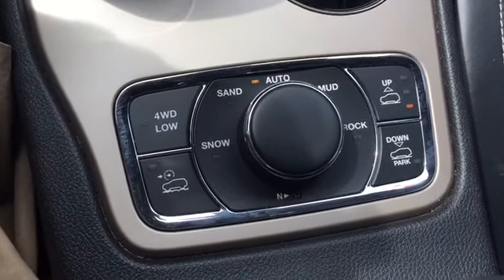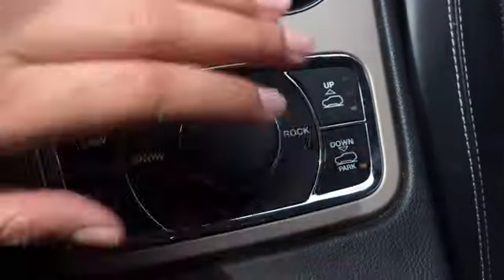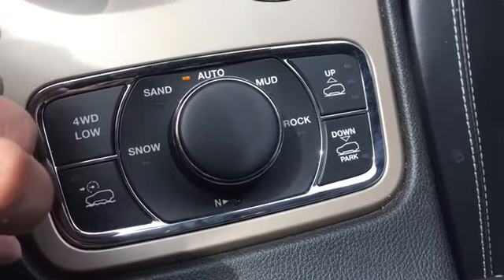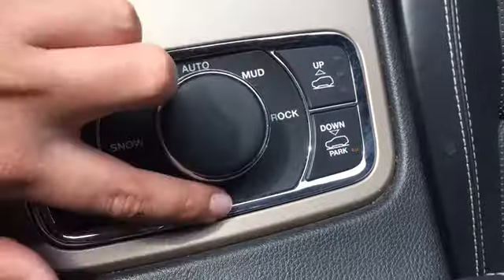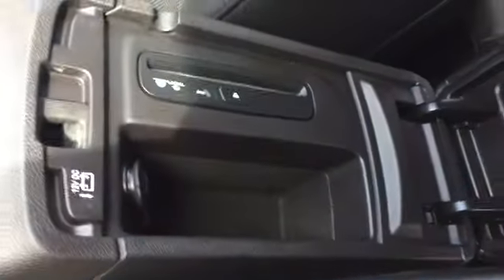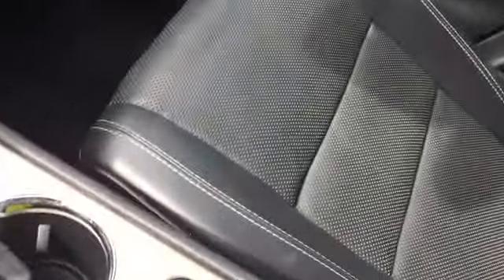This is so cool — because we live in Alberta, say it's a heavy snowstorm you can turn it to snow mode, or if you're off-roading you can change it to mud, rock, or sand. I just love that. Here we have our storage space and there's a CD player. Here is an extra power outlet and something else that's super cool is just the stitching on the side here. Here is our locking glove box for an extra layer of security.